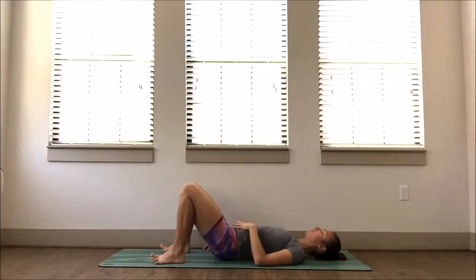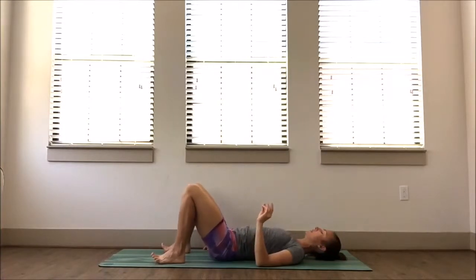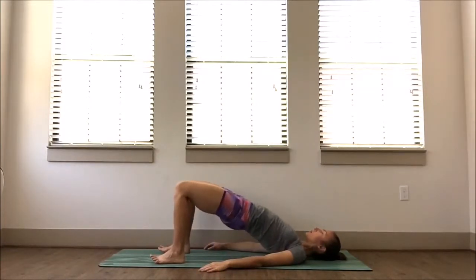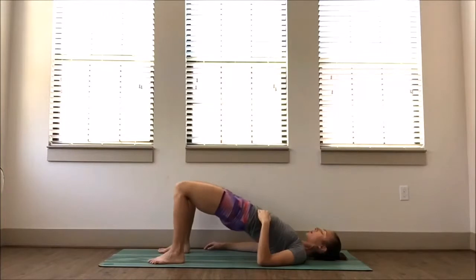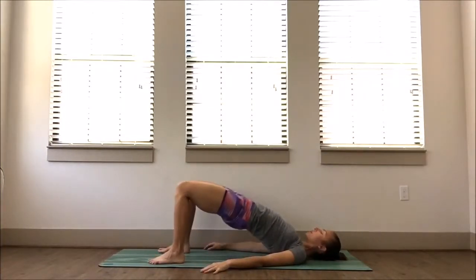The toes may even lift up and off the floor — that's totally fine. Keep the ball of the big toe and the ball of the pinky toe down on the floor. Squeeze the bum, engage through the glutes, and lift the hips. On the second-to-last one, we're going to hold it up — all the way up and hold. Press through the heels, feel the engagement through the backs of the legs, strong through that lower half of the body.